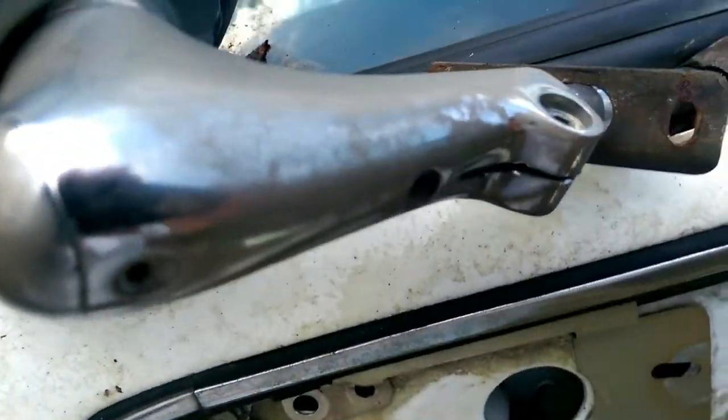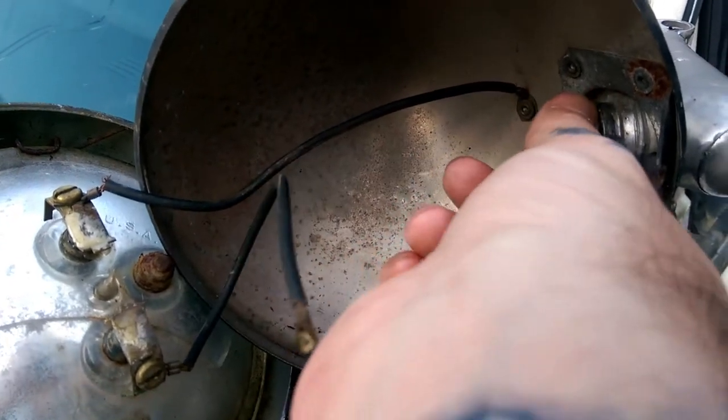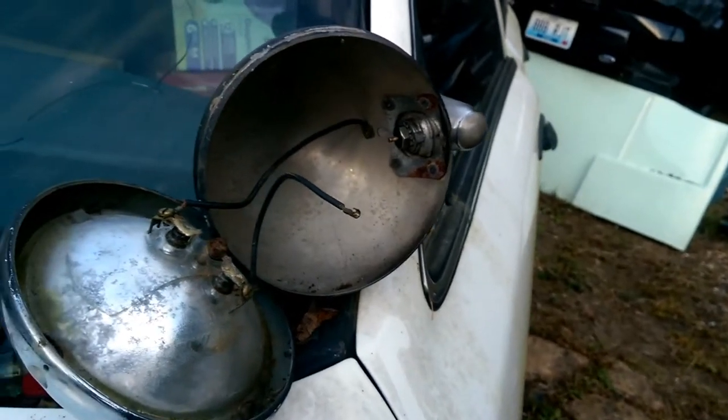Next, we need to knock this off. You can pretty much unplug this, and then take this big nut off. I'll let Bryce do that with a pair of channel locks, and then we will continue.